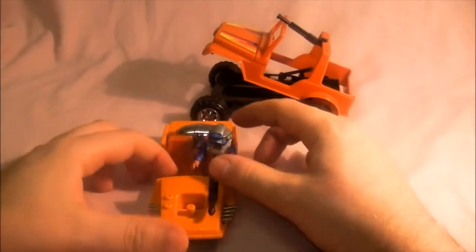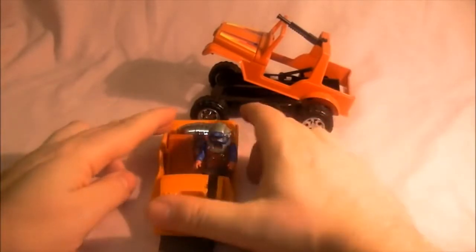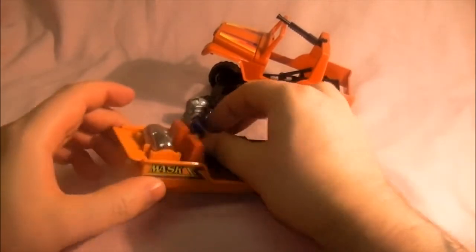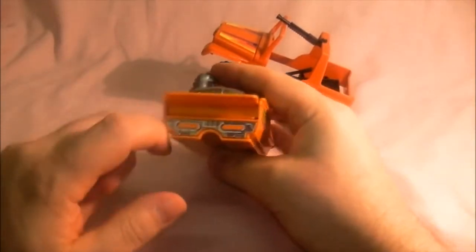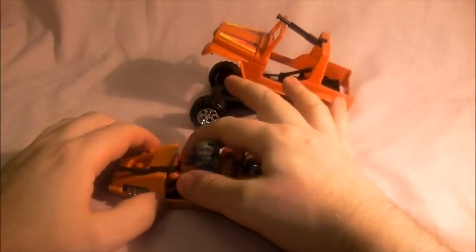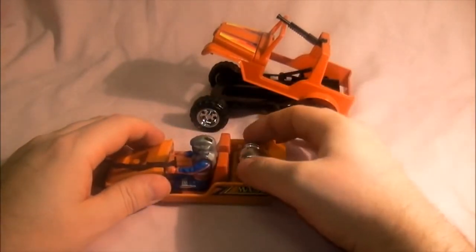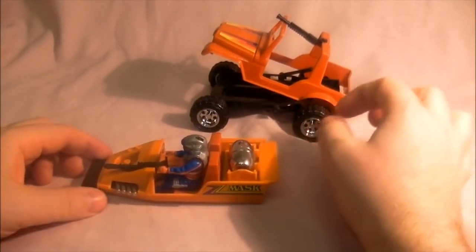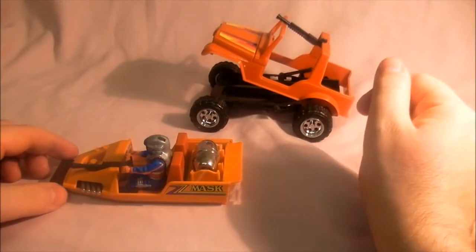And there we are — there's the boat. I've got brand new stickers on that which look really nice, with some nice foil ones on the back. Well happy with that. Go to stickerfix.com to get new stickers, like you would for G.I. Joe and Transformers, though they haven't released all the vehicles yet — hopefully they will.